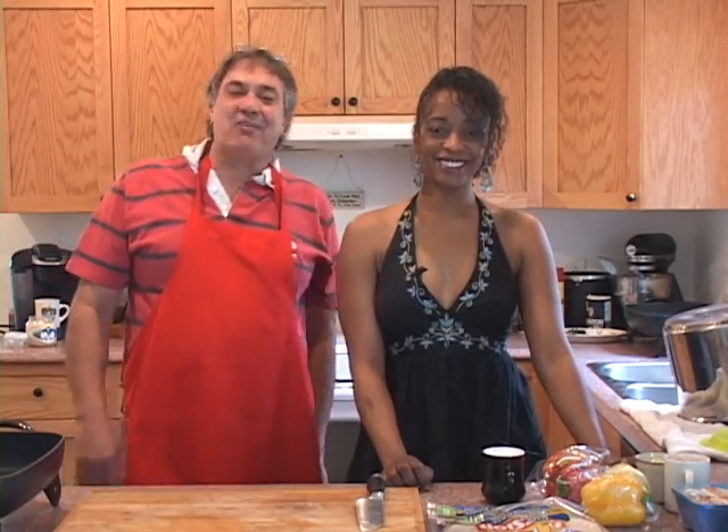Welcome to Cooking with Papa Tuck with Michelle in Papa Tuck's kitchen. We've got a special show tonight. Michelle's going to be doing one of her favorite meals the way that she does it: chicken fajitas.